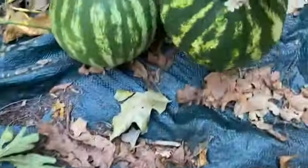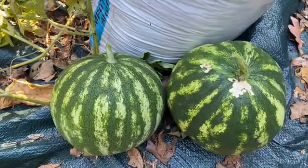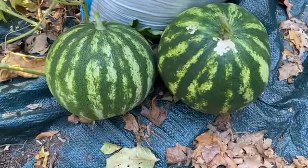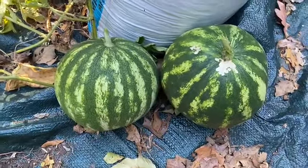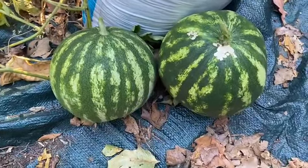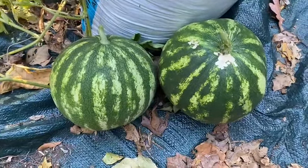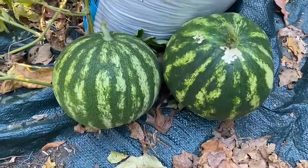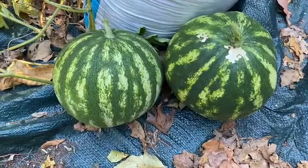So now I have two melons. I'm glad. I will take this watermelon in and I will cut it open and see if the watermelon is ripe or not. Hopefully it will be ripe, so that we can enjoy it.